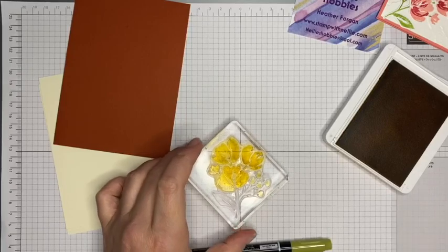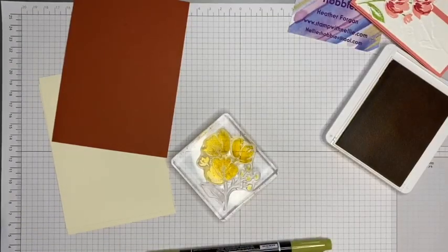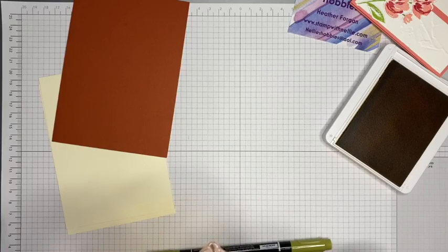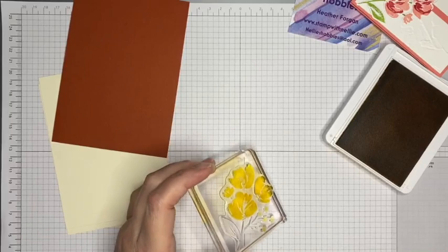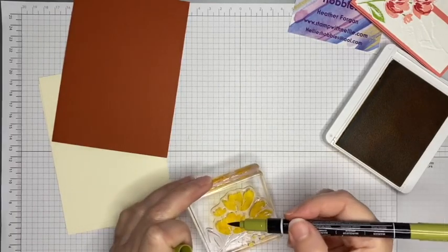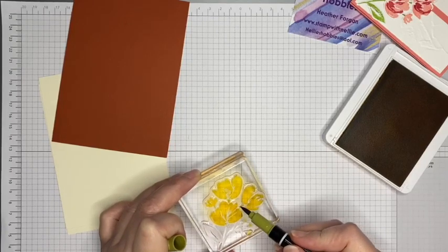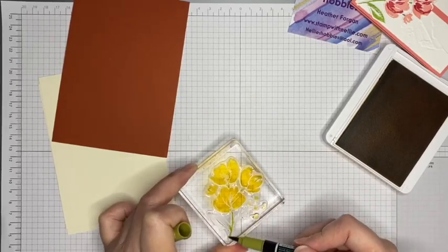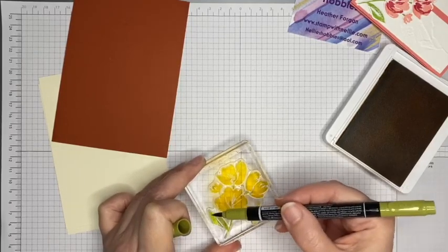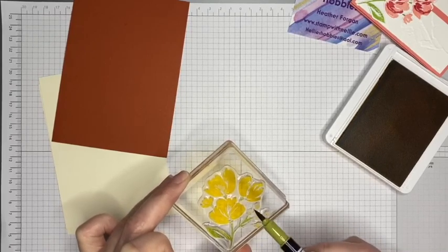There are a couple of bits I really want to be green, so I'm going to attempt to not ruin what I've already inked and just use the corner of my chamois to take off the ink from those three little bits. Then I can go in with my Old Olive and just put that on there. I'd left a bit of yellow in there, but I can blend it in with the green — that's not a problem. Just using your Stampin' Write marker to put the green only where you want it.